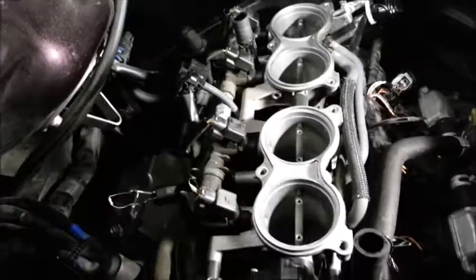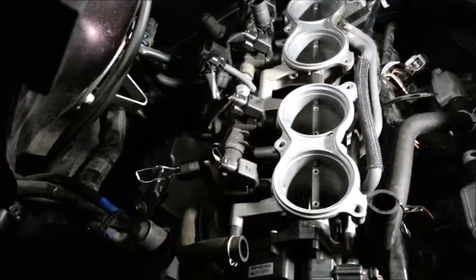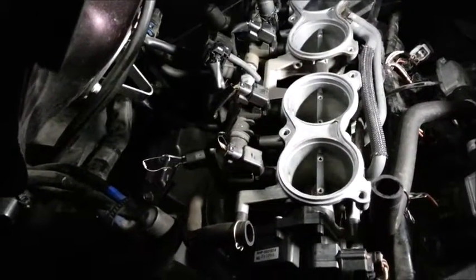The next project would be to get the TPS — the throttle position sensor — and resistor it so that at full throttle it only thinks it's almost full throttle. That way your timing isn't retarded or held from advancing. Until next time, toodly-doo.